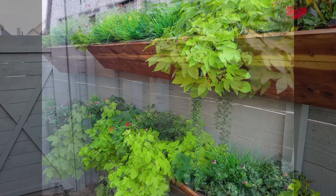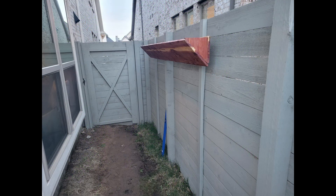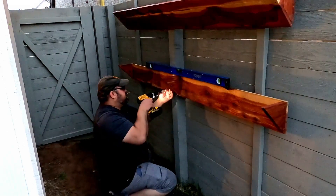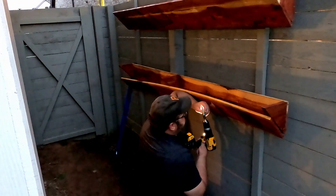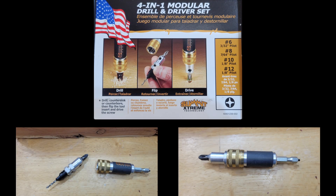I put together these garden boxes that attach to the fence — you can see them from the window in the kitchen, it's great. That video will be coming out sometime soon. What I really liked about this project was when I was putting these together, I didn't have to switch out drills or drill bits. I could just use this one tool to drill my pilot hole, my countersink hole, and then drive in my screws, all really fast.